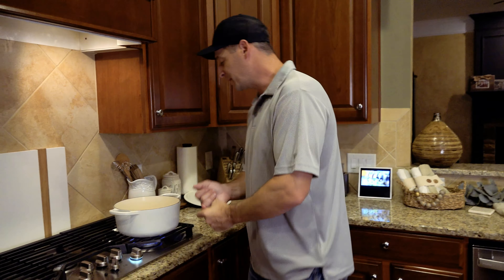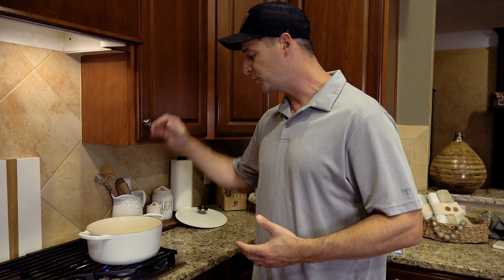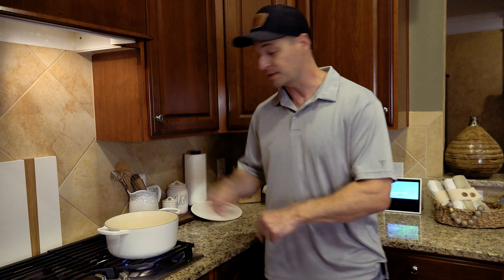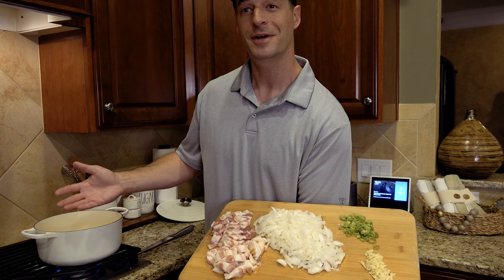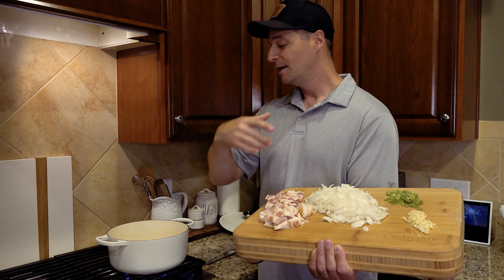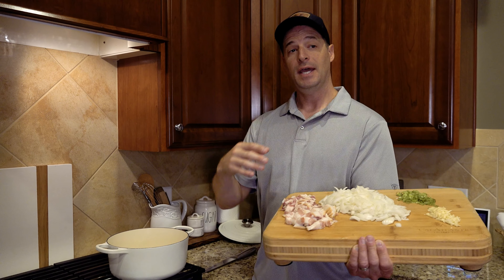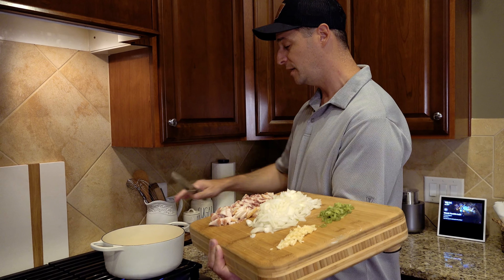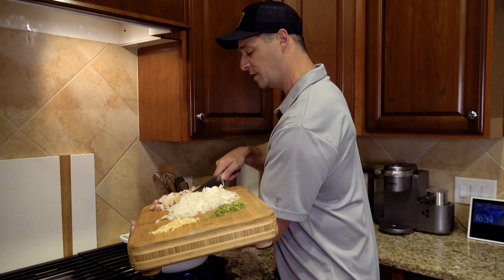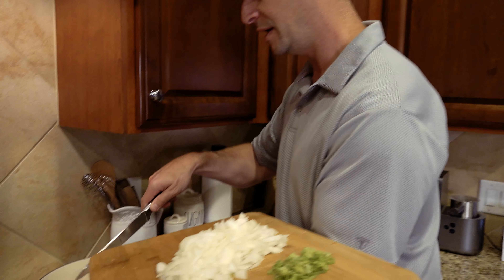I'm going to take my six — no, seven — pieces of finely cut bacon and throw that into my cast iron pot on medium-high heat for a few minutes until it's really nicely cooked. The oven is preheating, the bowls are still rising nearing the end, and we're getting ready to start cooking the potato soup.